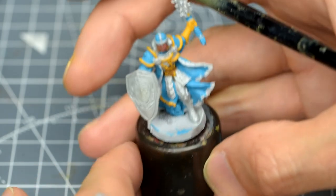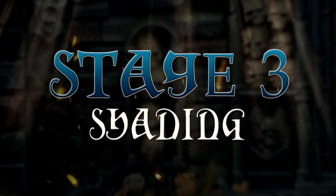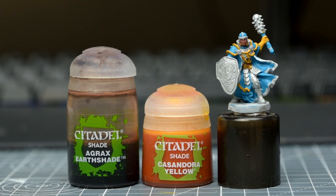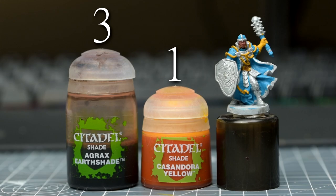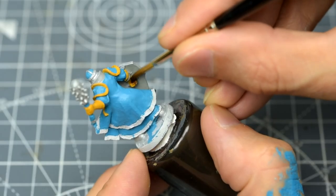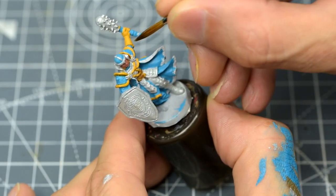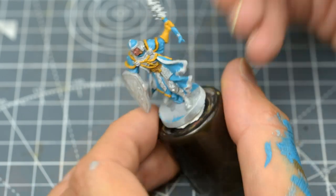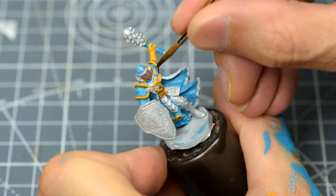Once we're happy with the base colours, we're ready to do some shading. I'm going to provide two different shades to the model, starting with some Agrax Earthshade mixed with some Cassandora Yellow in a roughly 3 to 1 ratio. I'm then applying this to all of the yellow and brown areas. What I want to see here is a small amount of the shade settling into the grooves, helping to add definition. I'm not too worried if some of this gets onto the blue area, since it will be easy enough to touch up in a moment.